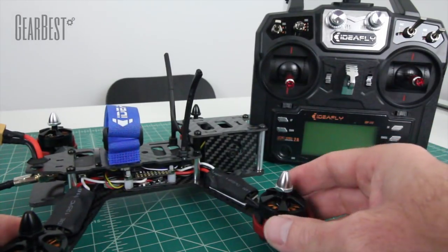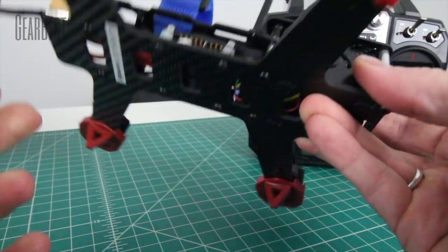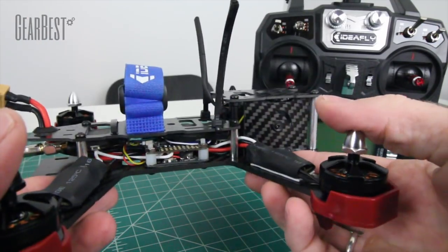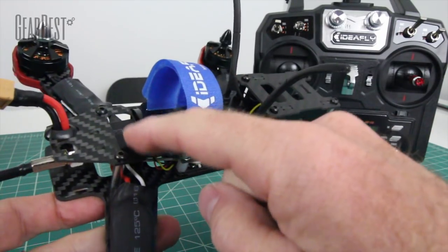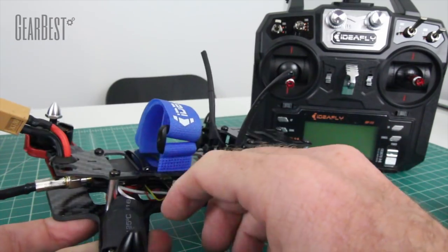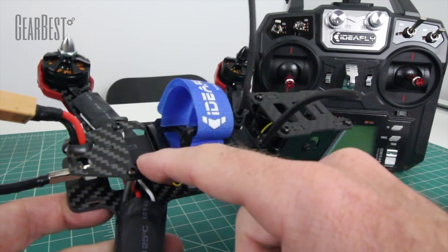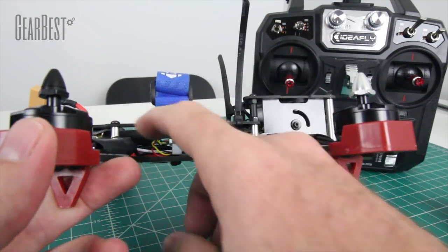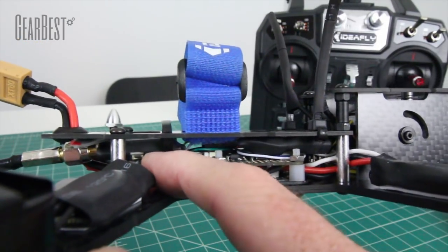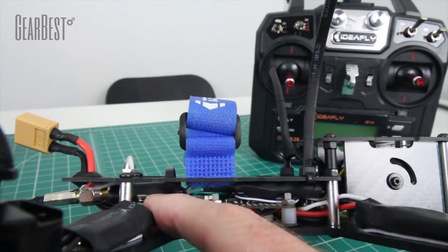I want to go ahead and tell you some tips about the Ideafly F210. It's a really sleek looking body and I really like how it's built — I like this unibody frame. If you break an arm it's pretty easy to replace that bottom plate. One thing I noticed right away was that they heat-shrinked the video transmitter in the back. I wish they would leave a hole exposed where the button is for changing channels, because it makes it very difficult for someone new to know it has a switchable channel selector. What I did was take the top off, remove the VTX, take the old heat shrink off, put new heat shrink on, and cut a hole with a razor blade to have access to that button.